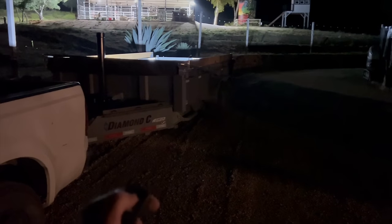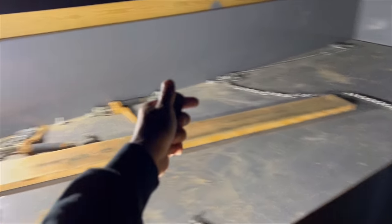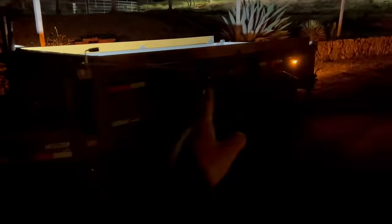I've switched over to my phone camera because they do much better at night. Button A — you guys have probably seen this on my previous Diamond C trailer: that is the actual in-box lighting. People are going to say these are going to break, but they have not broken on my previous trailer. It would take something very small to get into that tight corner to hit it, and I'm always careful when loading. These are a must-have for chaining up at night or loading at night — look how nice it lights the box up.